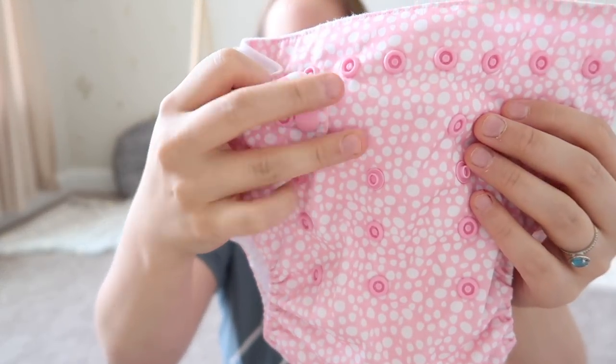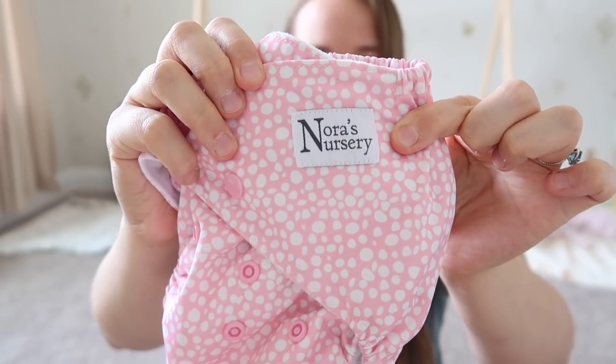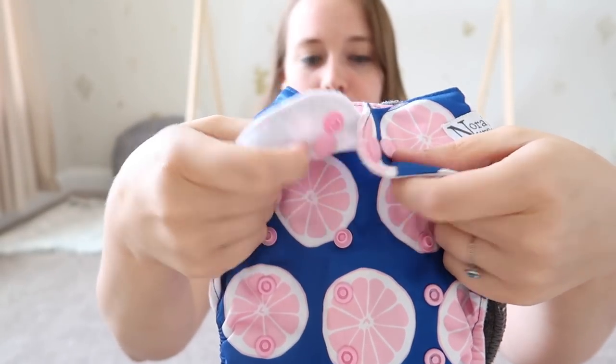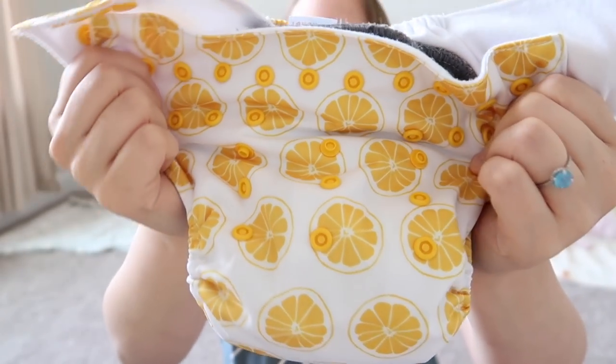These came in a pack of four. There are these little bubbles, which are super cute — this is what their little tag looks like. Then I have these bees. And I think these are supposed to be like grapefruits maybe, I'm not entirely sure. And then these are either lemons or oranges — I think they're supposed to be oranges.